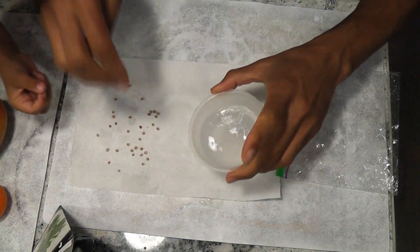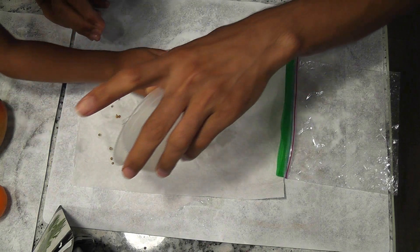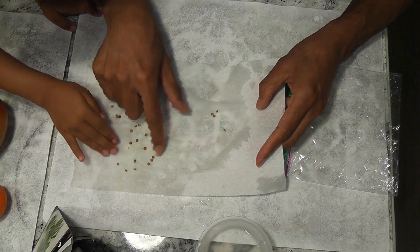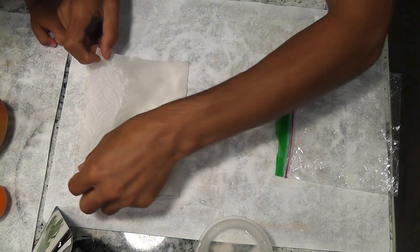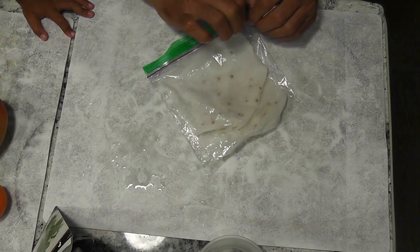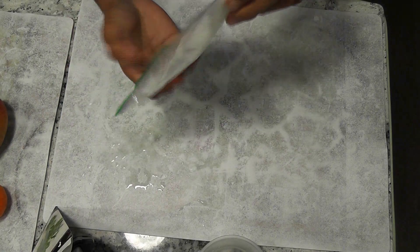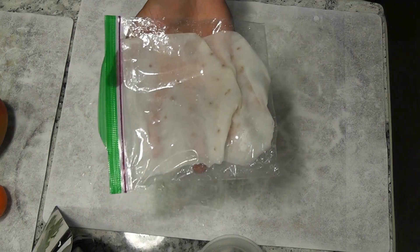Now I am adding some water to the paper towel and making it wet thoroughly. Spread out the seeds at least half an inch apart from each other. In case any of the seeds catch mold, we can prevent spreading the mold to other seeds. Now fold the paper towel and put it into a ziplock bag. Close the ziplock leaving a little bit of opening on one end for some airflow.